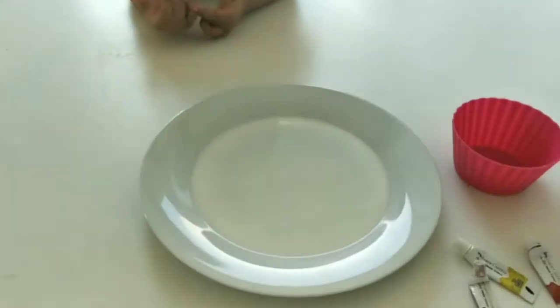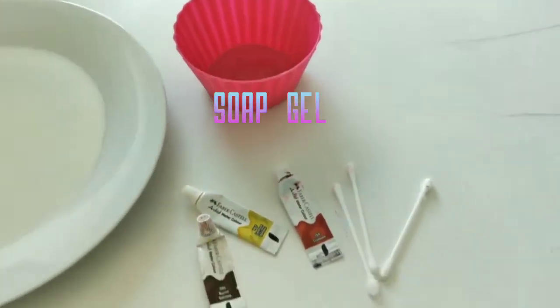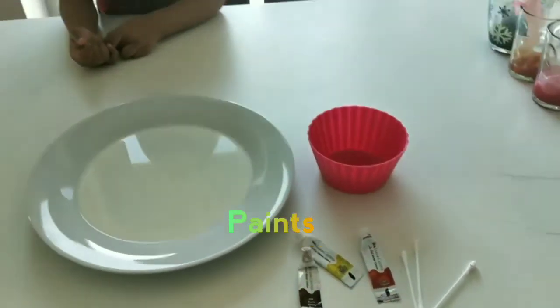We have milk, soap, a few paints and ear swabs. Arjun, let's start it.